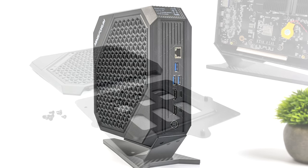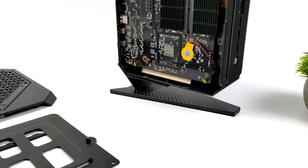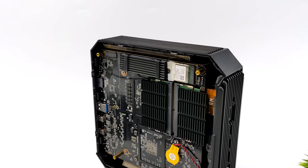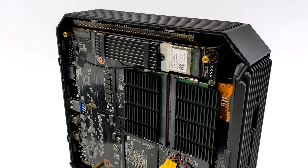I wanted to give a quick look at the internals. Getting the side panel off is quite easy — in total it's eight screws to get down to the M.2 drives and the RAM. With this one, we are using DDR5. They've added heat sinks to the RAM that comes included. You can buy it with 16 up to 64 gigabytes.